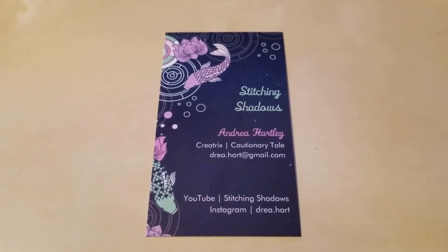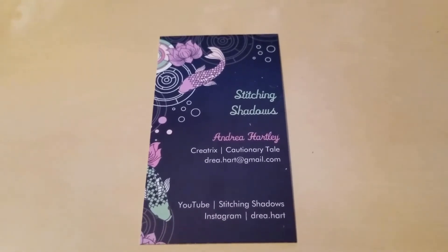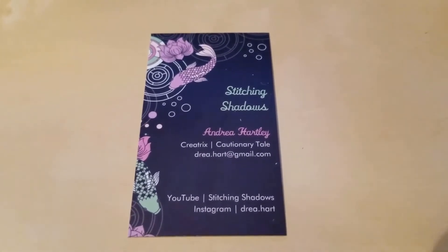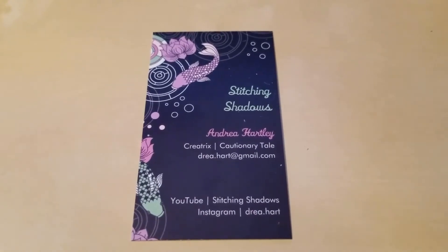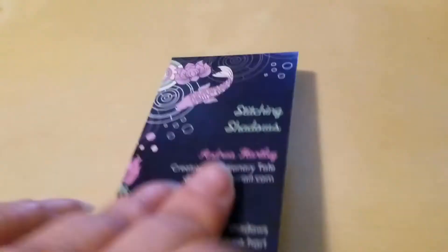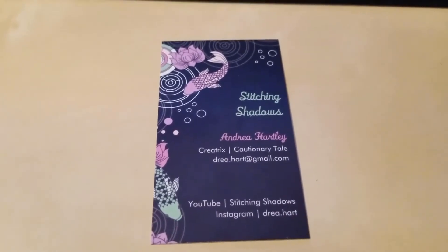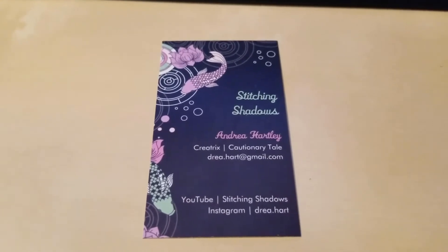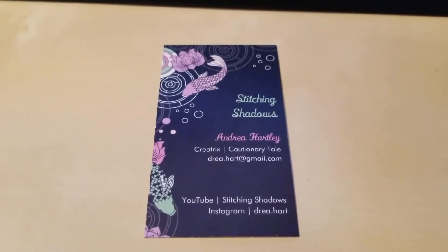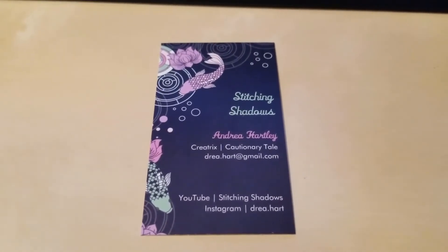Then I thought about Vistaprint and how cheap they tend to be. I got a hundred of these delivered for I think under $19 — I want to say it was like $18-something. Can't really argue with that. They have my information on one side, blank on the other, so I can just write a quick little thank-you so I've interacted with the nice people who are interacting with me, and I don't have to try to grip a pen for too long. You can put all manner of information on there — I just filled in the blanks.